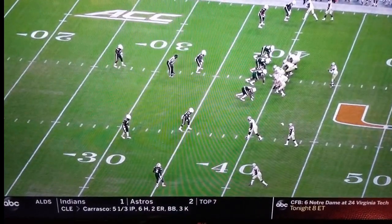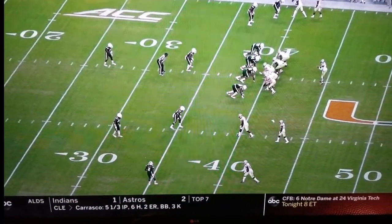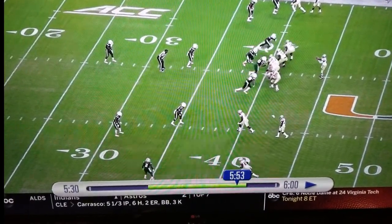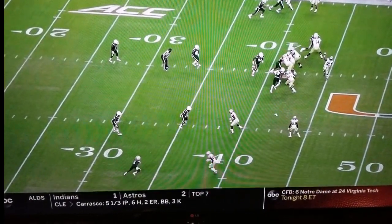Two things to note on this play. The ball never touches the ground and replay is in effect. Pay attention to the line the quarterback is on — his right foot is at the 45.5 yard line and his right shoulder is further out than that.